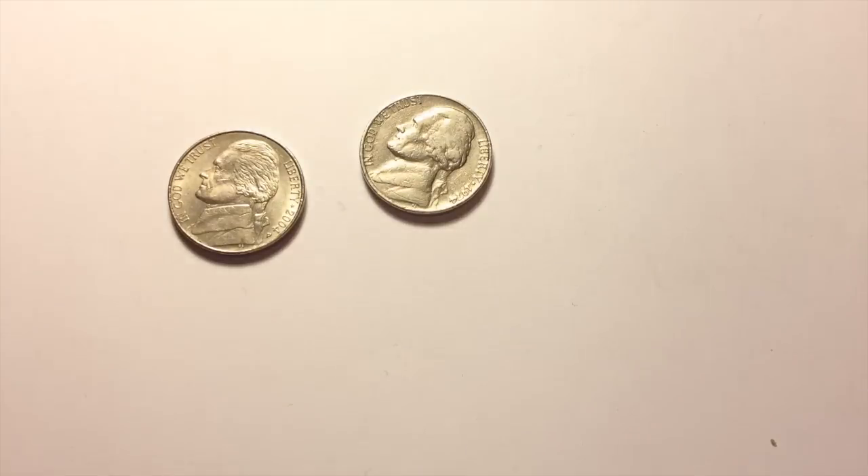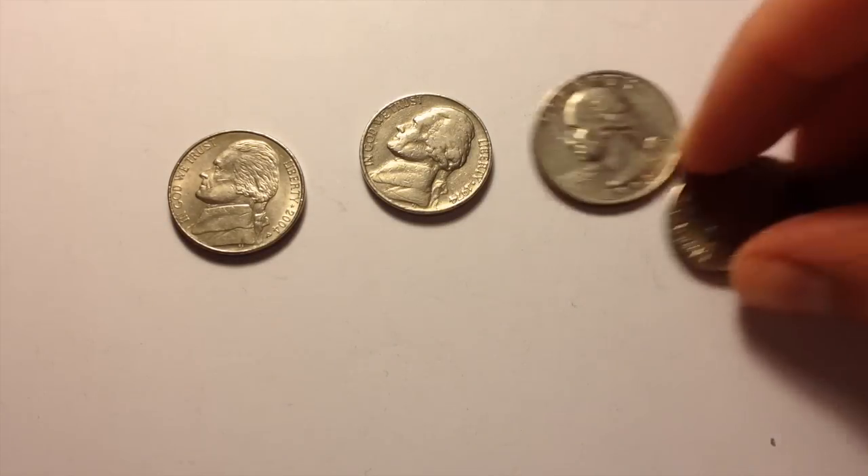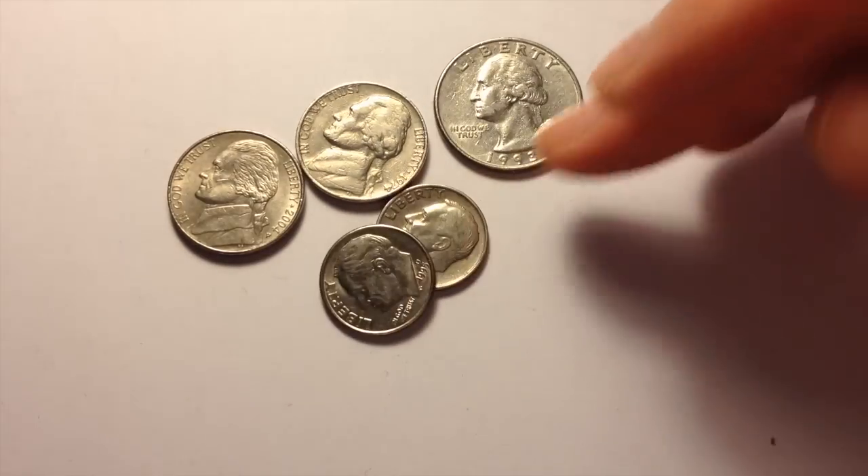Pretty happy with that. In the end, it works out to be about just under 23 Australian dollars per ounce, and of course it came with a whole bunch of other clad coins as well. These are just worth face value.